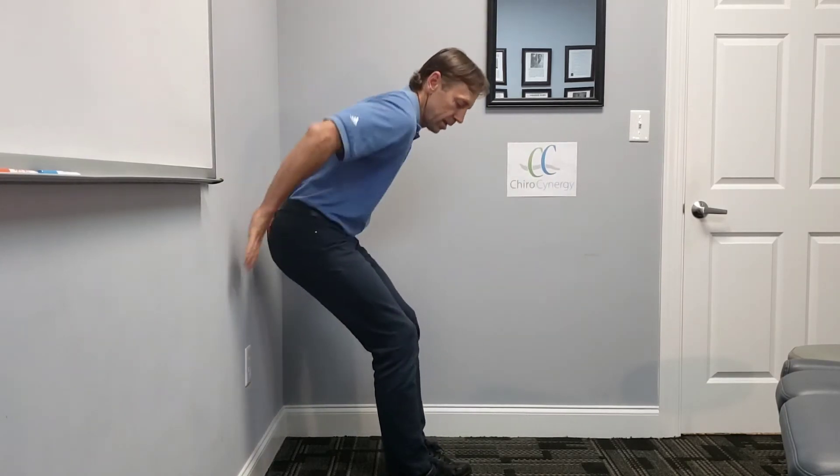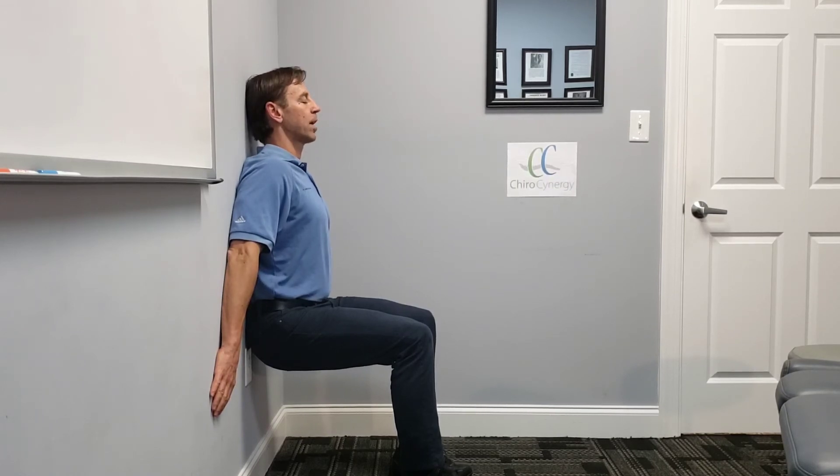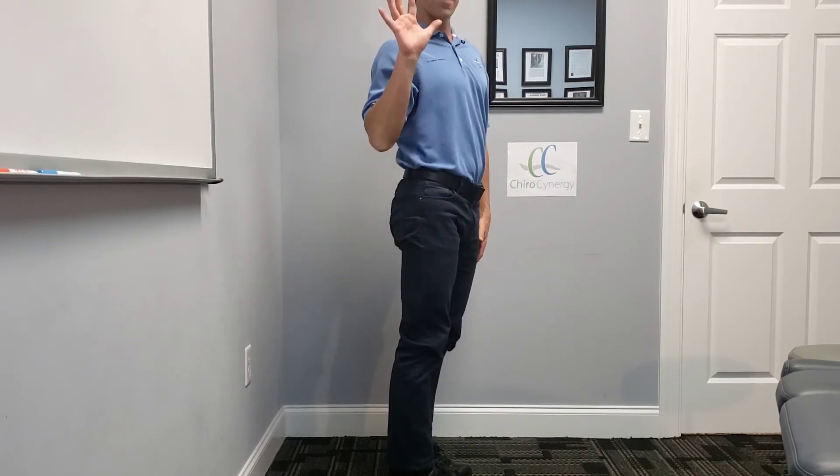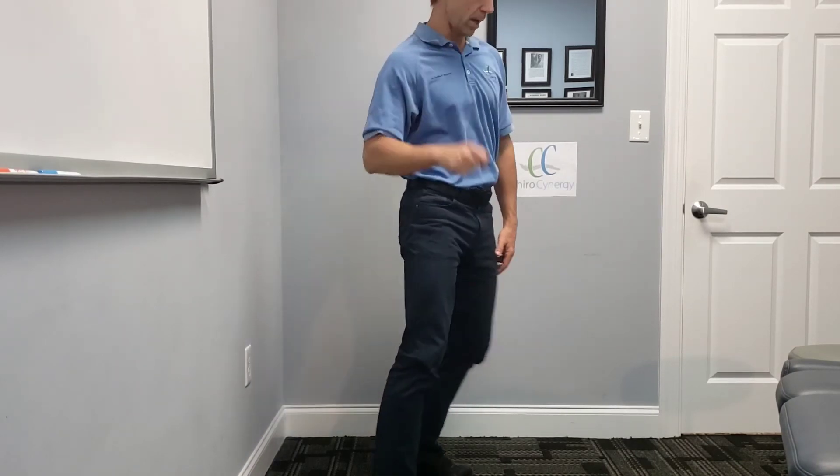Shake it out a little bit. Back to the wall again — use your hands to help you down to 90 degrees, arms flat against the wall, head back against the wall. Count of ten — one, two, up to ten. Back up again. We're going to repeat this five times, and that is one cycle.